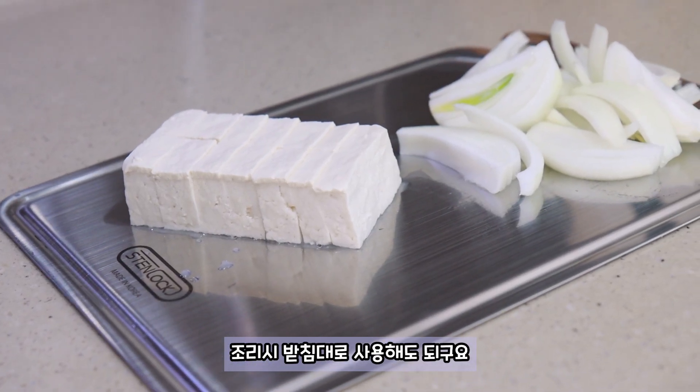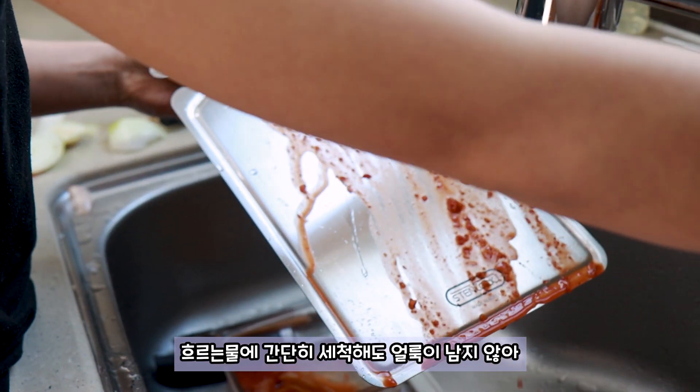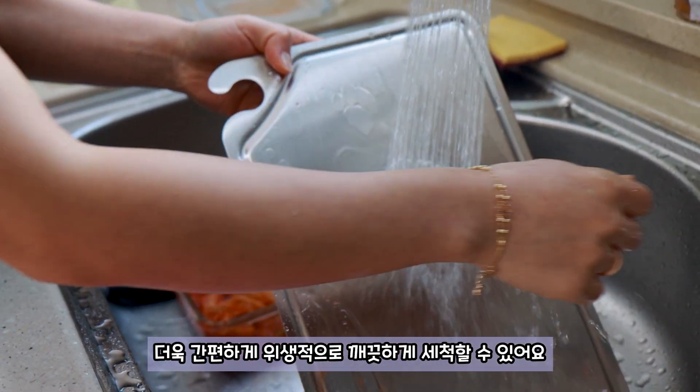I'll use it. I can use it. It's a lot of oil. It's not a lot easier to clean up.